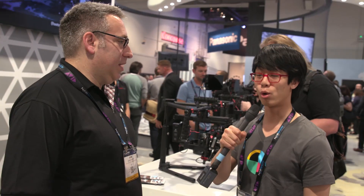Hey guys, this is Andy with No Film School. We're here with Adam to talk about the new DJI products, and right now we're focusing on the Ronin MX. Tell us what's new and different.